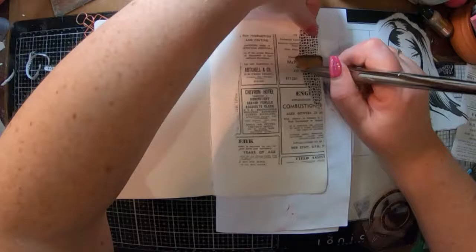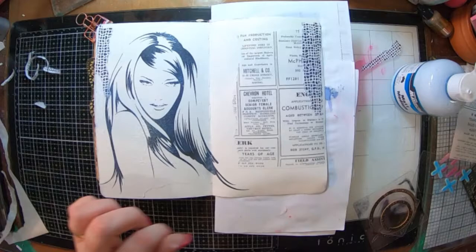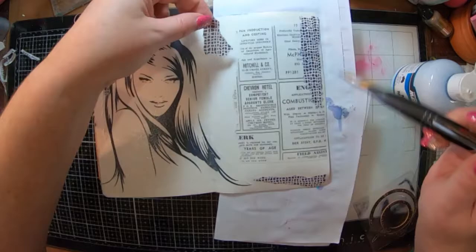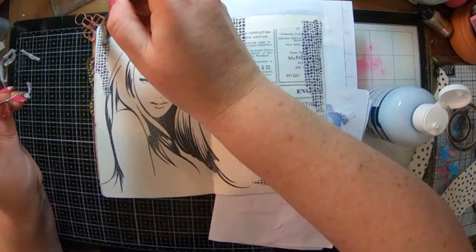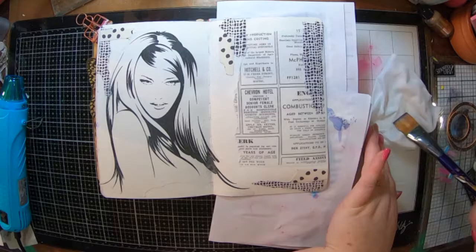I'm going to use some of that and start off by gluing it into my book with some matte medium. I'm gluing those little bits in and I've got another little bit to put up the top here, and then I've got some of this dotty paper which is just some gift wrap, so I'm going to put a little bit of that in there as well and get that stuck down.